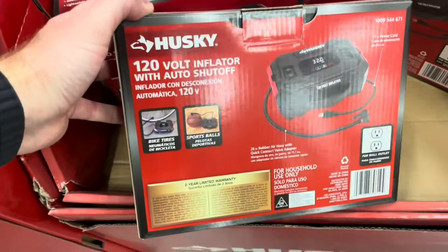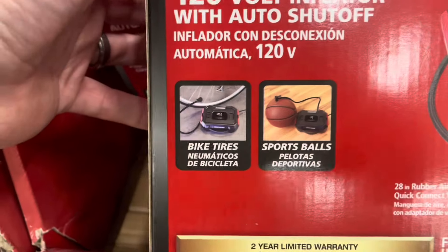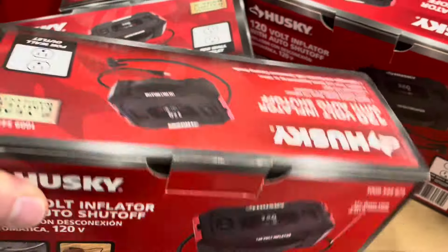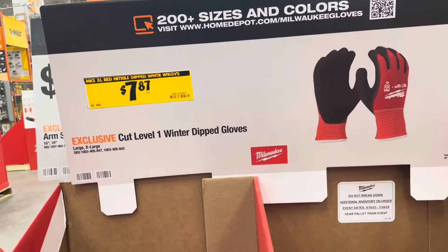For $29, this is a 120-volt inflator with auto shutoff from Husky. You can use it on bike tires, sports balls, and inflatables. It's got a 17-inch power cord and it's for wall outlet use.